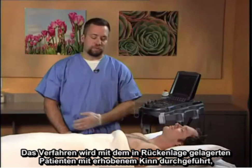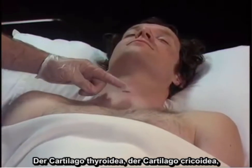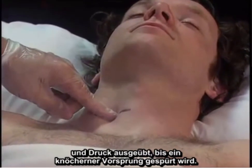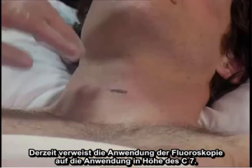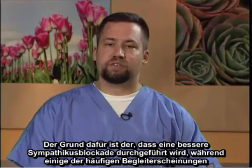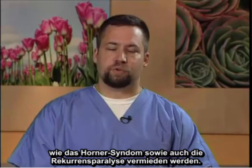The procedure is performed with the patient in the supine position with the chin up. The following anatomic structures are identified: the thyroid cartilage, the cricoid cartilage, and then the finger is placed in the groove next to the trachea with pressure applied until a bony protuberance is felt — this is Chasniak's tubercle or the transverse process of C6. Currently, the use of fluoroscopy indicates use at the C7 level to provide better sympathetic blockade while avoiding common side effects such as Horner's syndrome and recurrent laryngeal nerve paralysis.